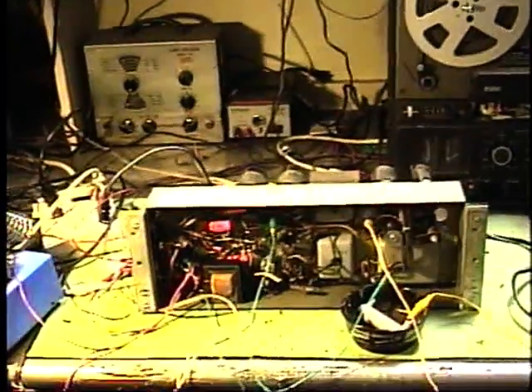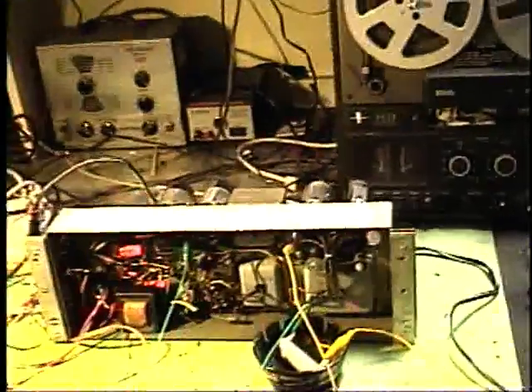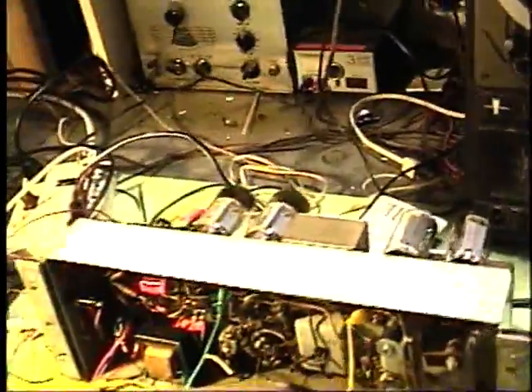We're now here at Retro Electronics and Audio Lab, and one of our biggest parts of our business is Hammond and Leslie Repair. You can visit us on the World Wide Web at www.retroaudiolab.com.